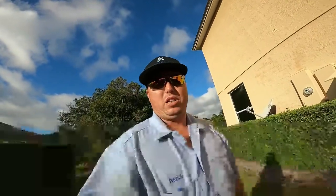How you doing? I'm Patrick with P&J Sprinkler Repair. We are located in the Orlando area.